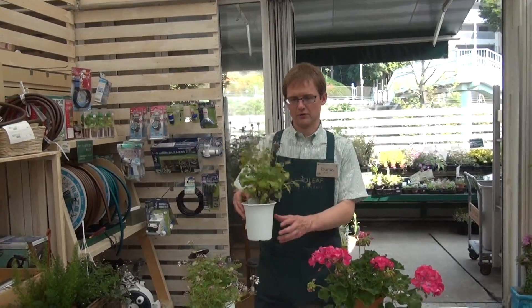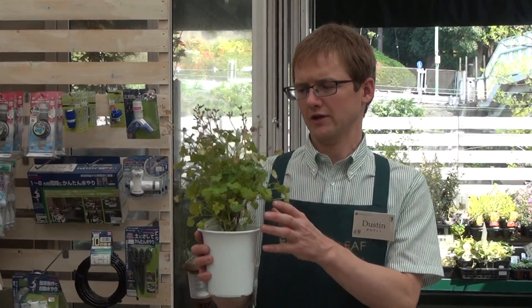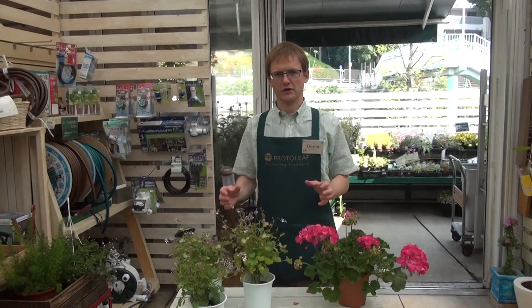Over here we have what we call a fragrant geranium. This plant only flowers in the spring, but it's called a fragrant geranium because it has a really strong, wonderful smell to it. These plants like lots of water and